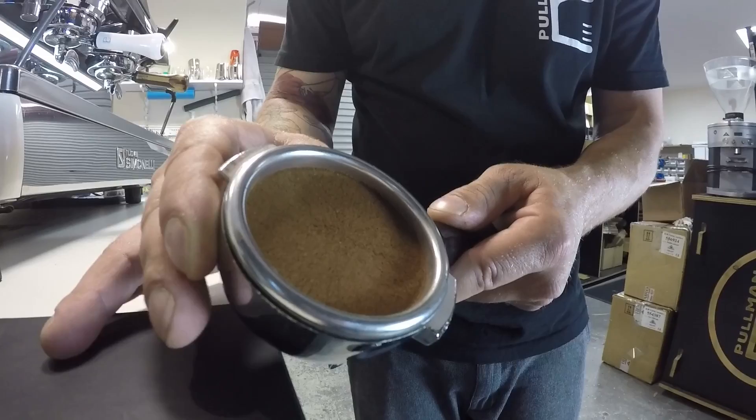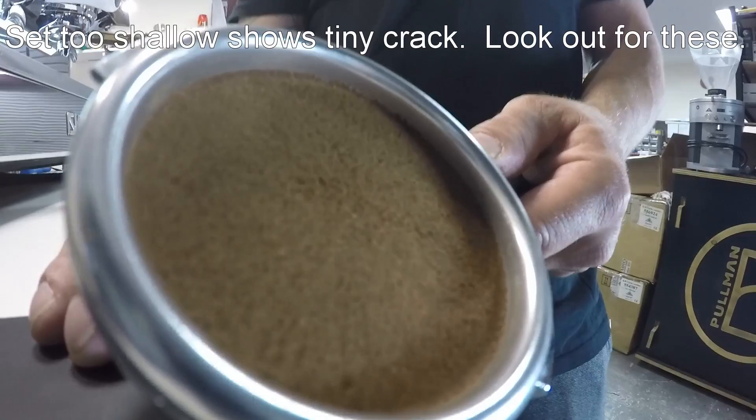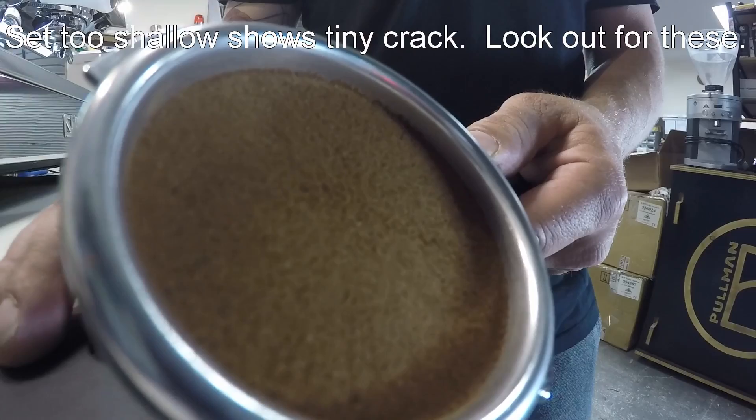Can you see that? We now have some spreading of the coffee particles. And you can actually see, if you look really close, that there are air pockets. So if I tamp on this, I can actually still get channeling through the center of the puck. So it says to me that the chisel is not set deep enough.